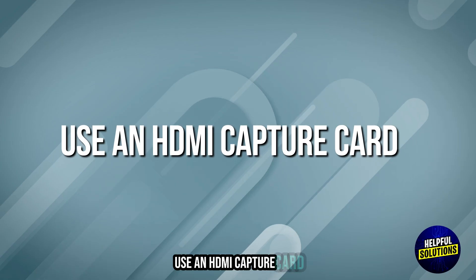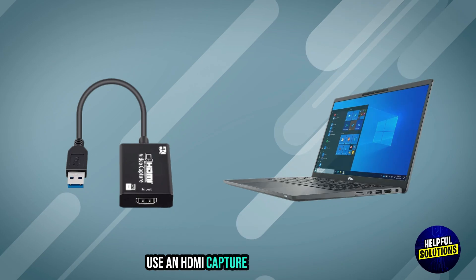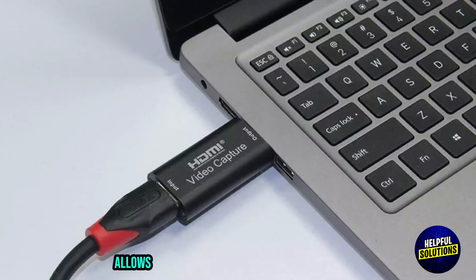Step 2: Use an HDMI Capture Card. If your laptop lacks an HDMI input, use an HDMI capture card. This device allows you to connect the Switch to your laptop via USB.